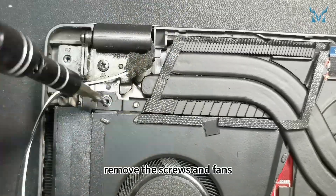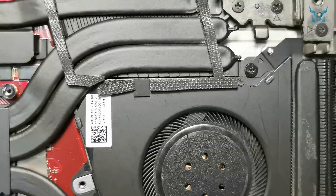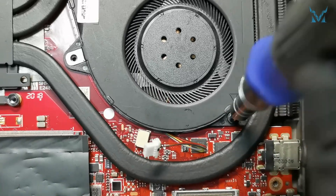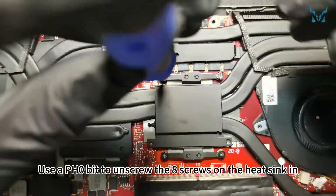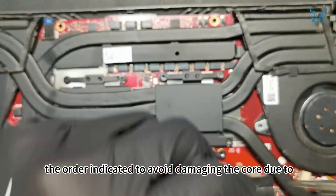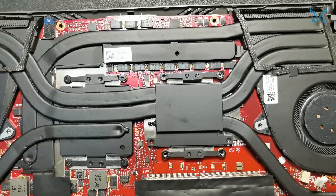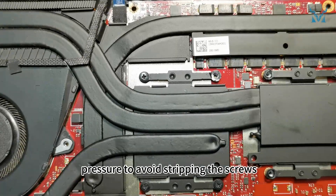Similarly, remove the screws and fans. Use a PH0 bit to unscrew the eight screws on the heat sink in the order indicated, to avoid damaging the core due to uneven force. When removing screws, choose a high-quality screwdriver like the Cooling Monster Combo E01. When screwing, keep the screwdriver perpendicular to the plane and apply pressure to avoid stripping the screws.